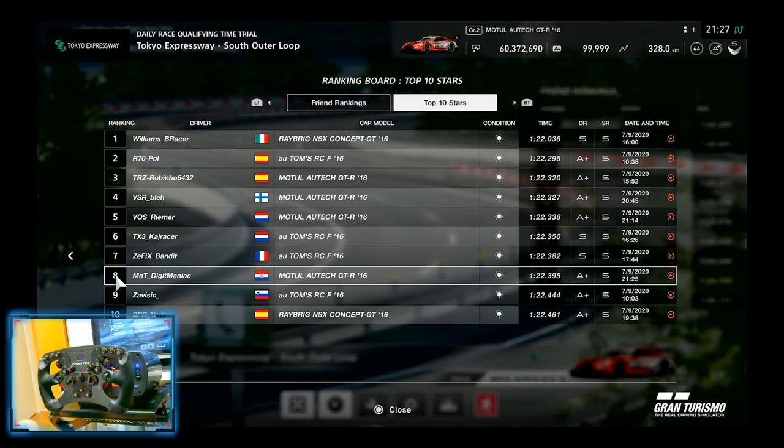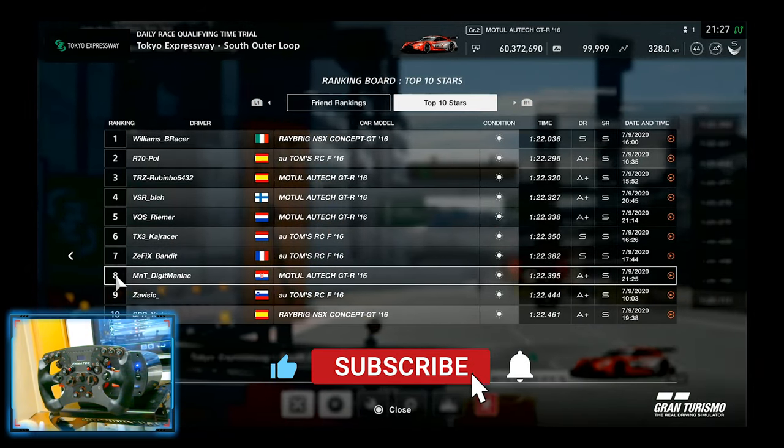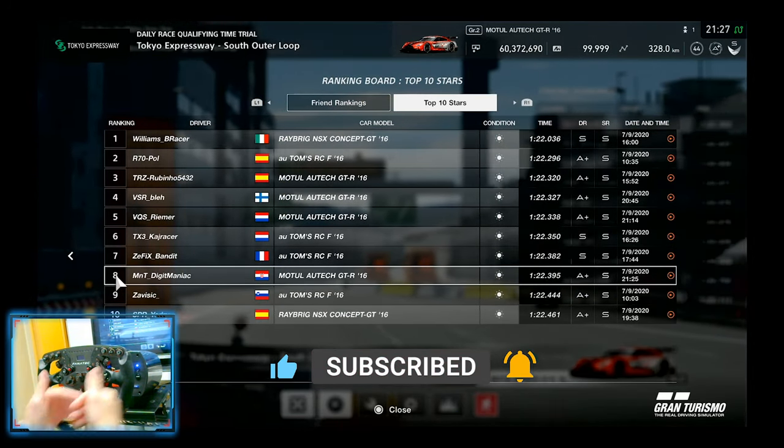I really hope this track guide helped you, and if it did, please leave a like down below and subscribe to the channel. Thank you for watching and until the next time, bye!